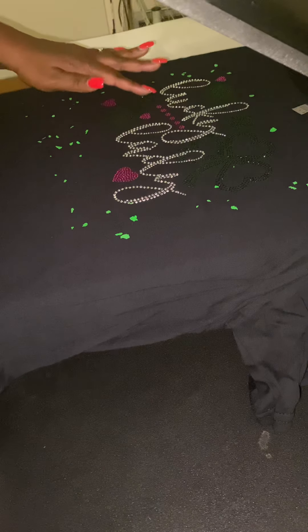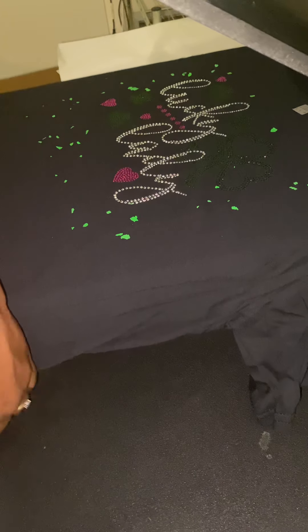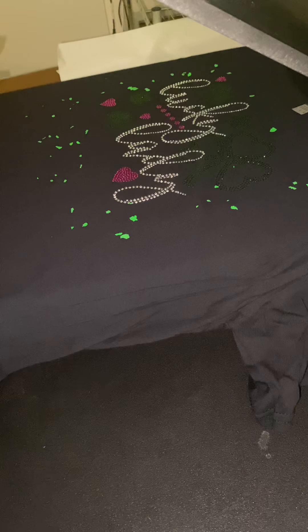This was the first shirt I did and it had some blue confetti on it when I first got my confetti. I was not going to send that to the customer, so I did the customer another one.